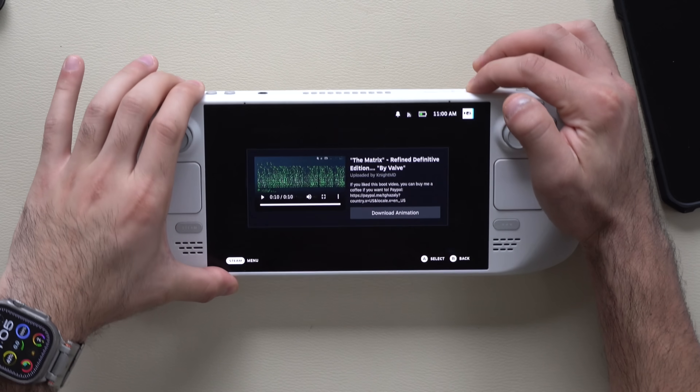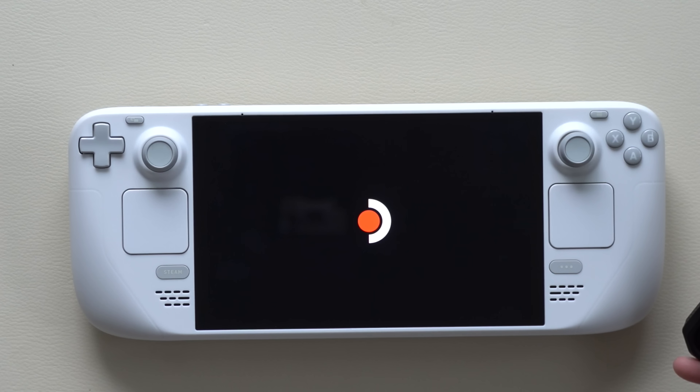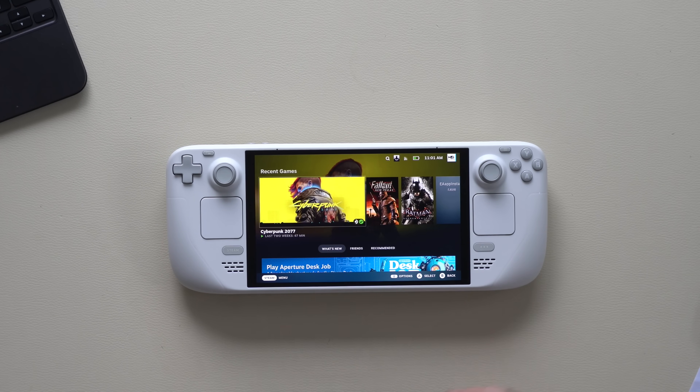Now if we boot up the device and hit reset, although the animation is really cool, you can always just tap the screen to bypass the animation and go directly to your main menu.